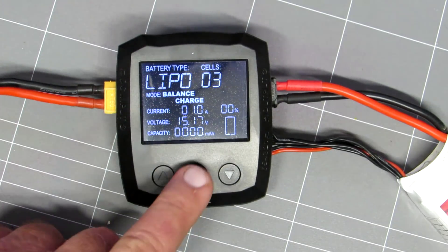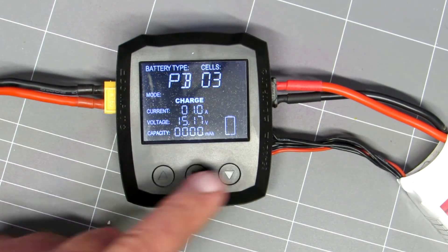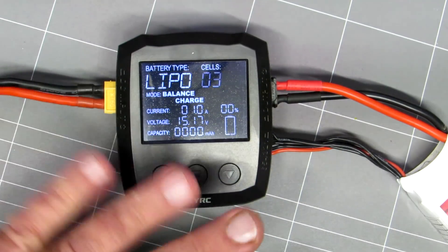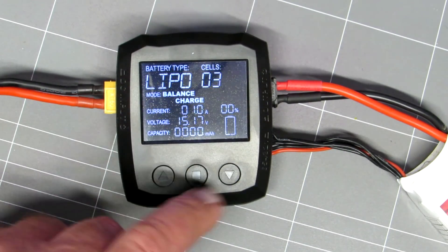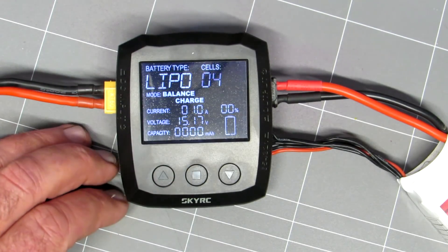It's pretty straightforward to use. Your middle button is your selection button. Up and down arrows select which battery you want. So we'll select LiPo here. They're just touch buttons, by the way, they're not push buttons. There's your cells — we've got a four-cell battery, so we'll select four cells.